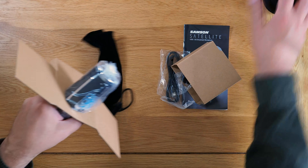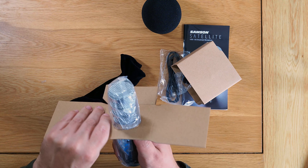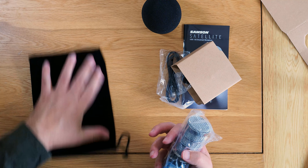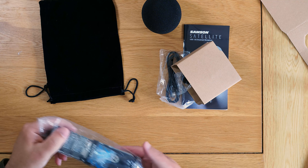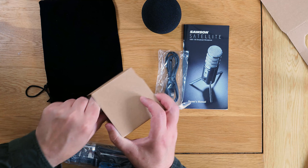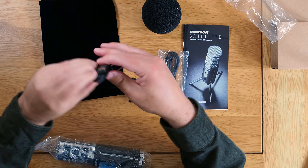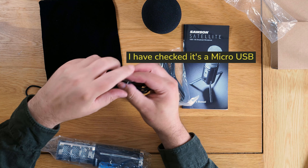Let's take the bits out — coming out from the top. Doesn't feel too heavy. Comes with a nice little bag as well, like a strange velvety thing. It comes with two cables.